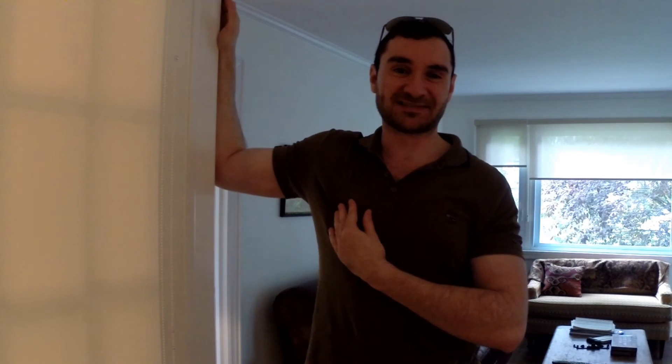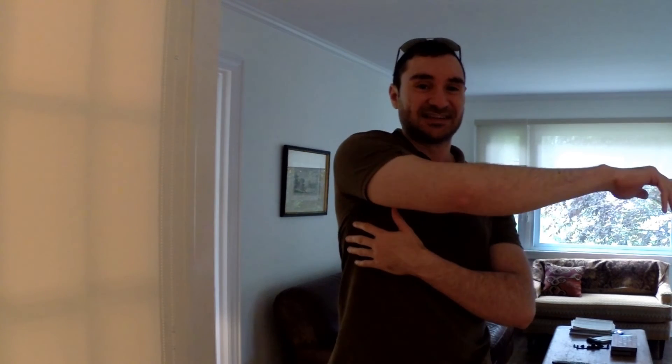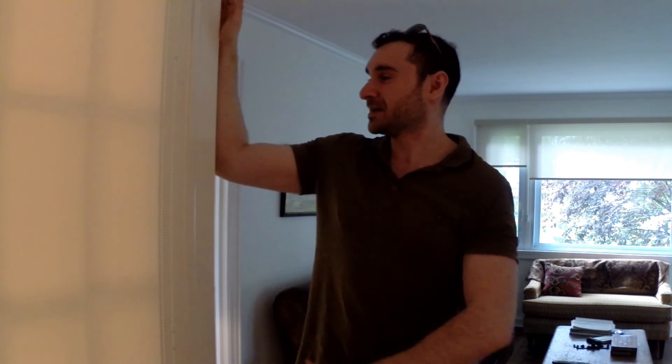We know that the main function of our pectoralis major muscle at our chest is shoulder horizontal adduction — bringing your arm across your chest like this. So when we do the PNF contraction for our chest to stretch it, we're going to go like that with our arm, except the wall is going to be blocking us. Once you've stretched for 30 seconds just leaning in, you're going to do that contraction.